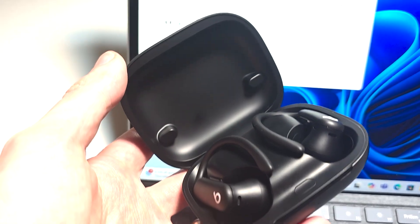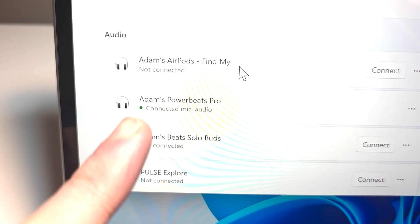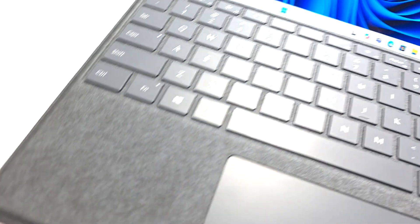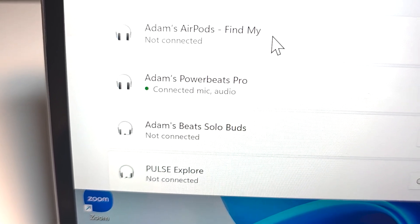Now one more tip: when you close your case, this will of course disconnect. But when you reopen it, it'll automatically reconnect.